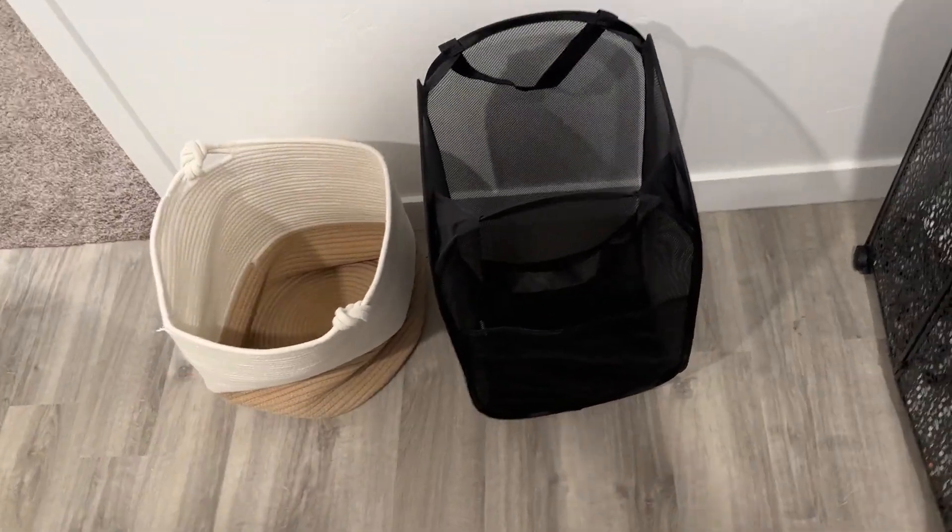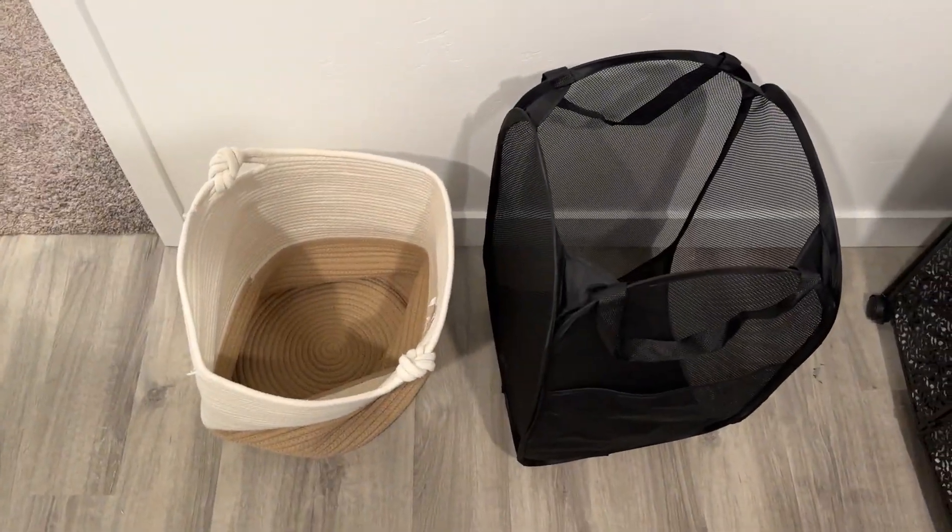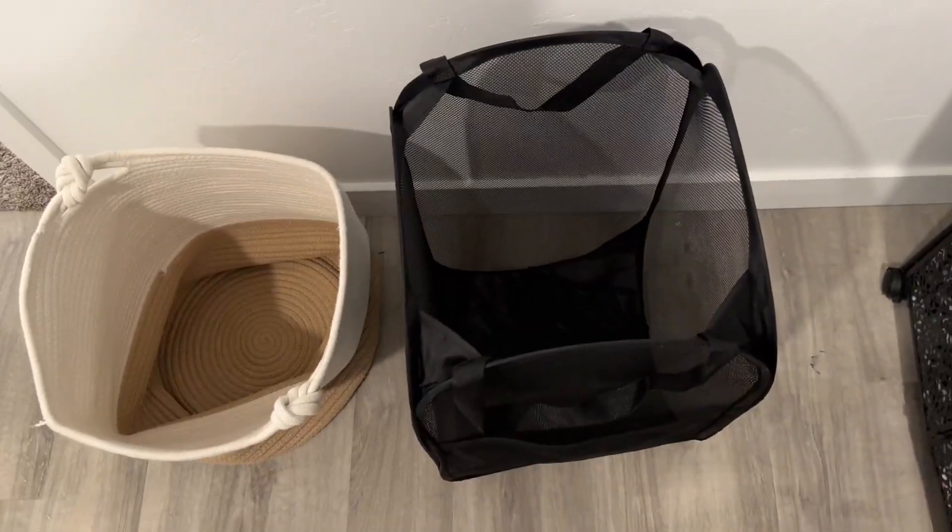Today I wanted to give you a side-by-side comparison of these two different hampers, kind of the pros and cons of each one.